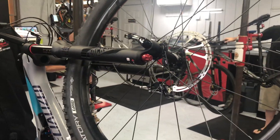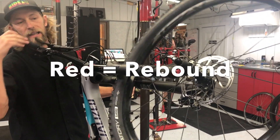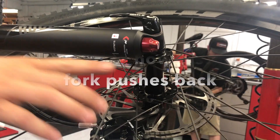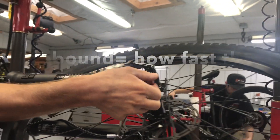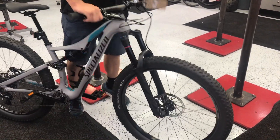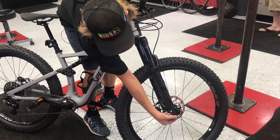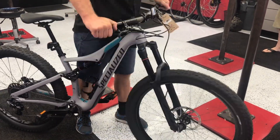You'll see on the bottom, most of these shocks they will have a red rebound knob. It's red to indicate how fast this fork springs back, and in this case there's even a little turtle that tells you if you turn it this way — turtle means slow, rabbit means it's going to go faster. As I turn this down as slow as it'll go, it springs back really, really slow. As I turn this to the rabbit, you can see it springs back really quick.